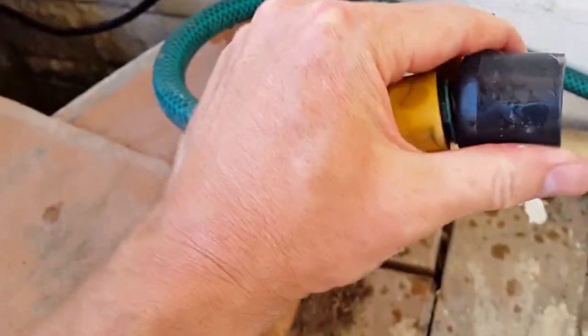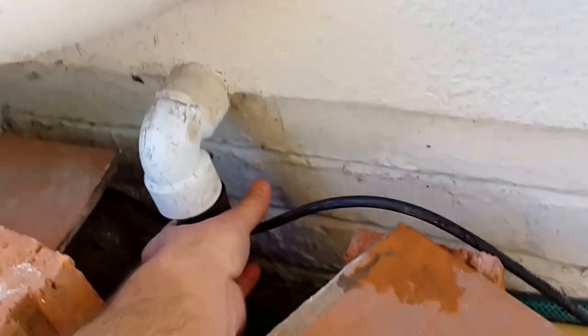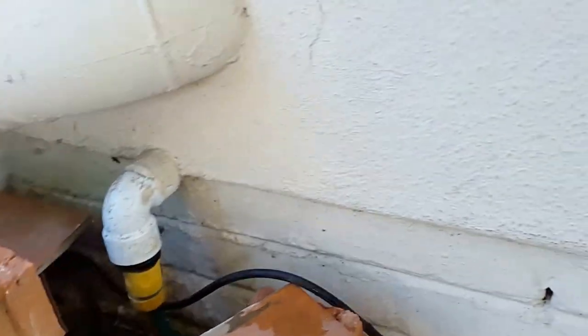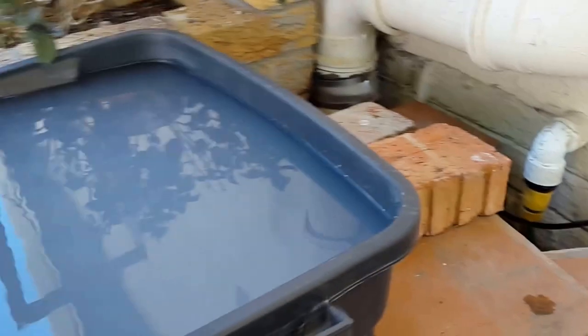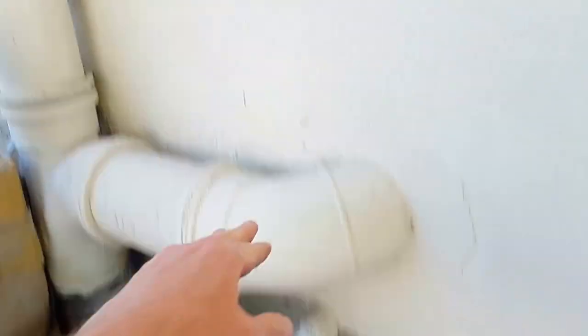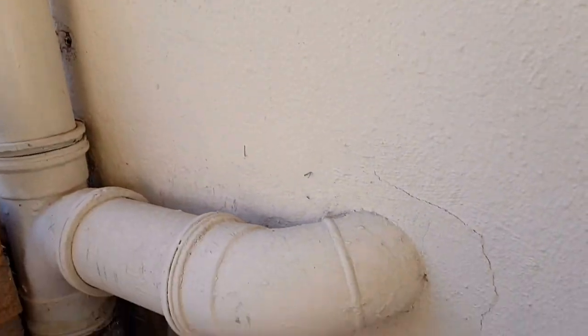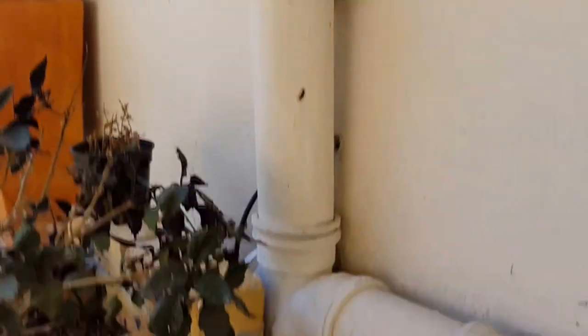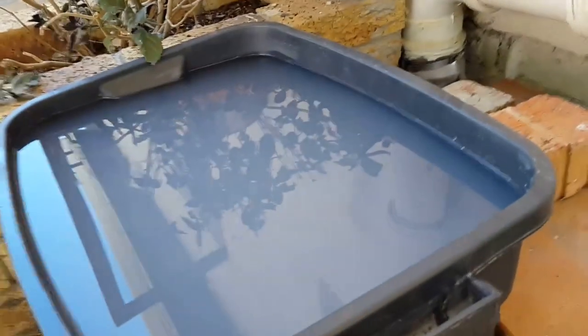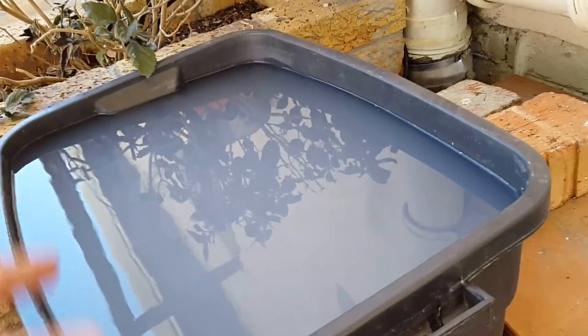That fits into the drain pipe quite snugly. The nice thing about this outlet is that for the past year or so I've been using it to feed into this holding tank, which is actually higher than that outlet. But because the inlet for this pipe is up at this level, there's still a drop so that the water can actually rise up here and drain into this holding container.